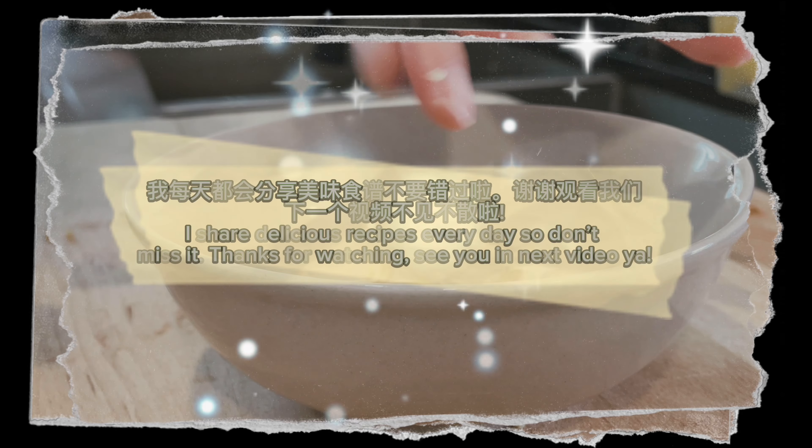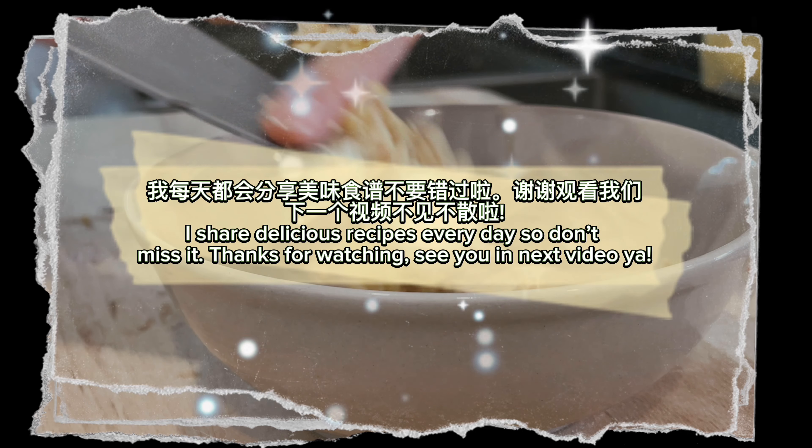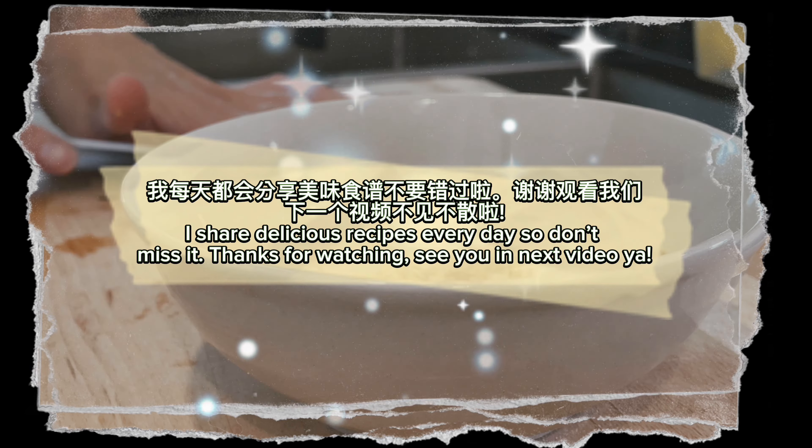I share delicious recipes every day, so don't miss it! Thanks for watching! See you in the next video!